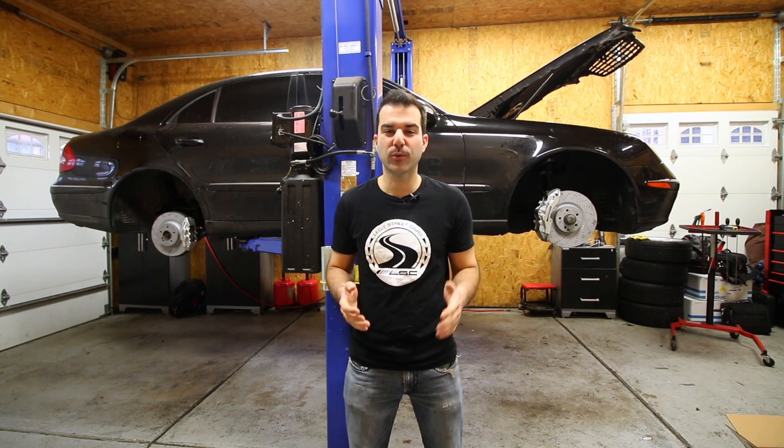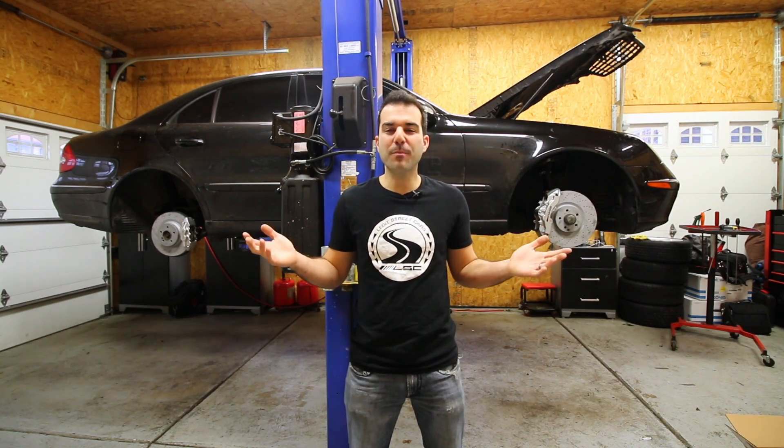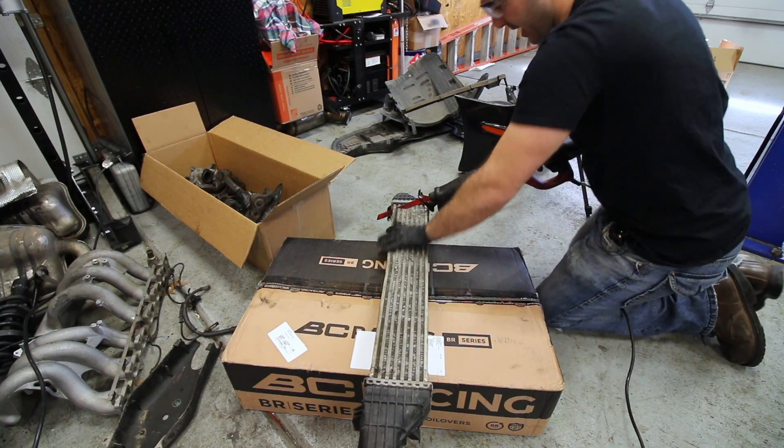Except this isn't an intercooler kit specifically designed for my E320 CDI. But whatever, what could possibly go wrong? You're going down, intercooler.